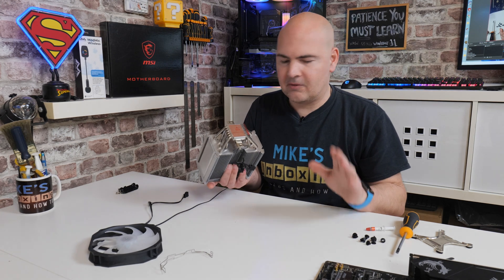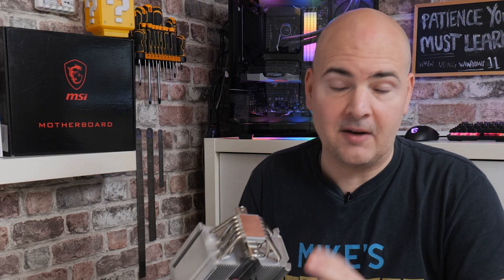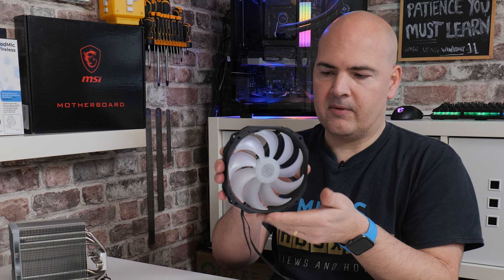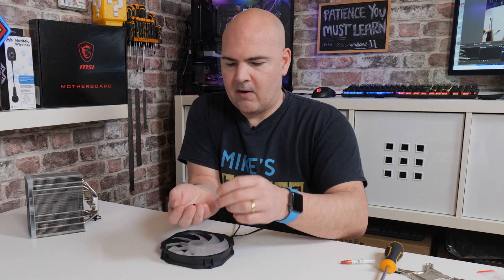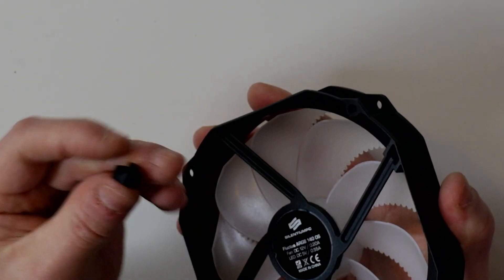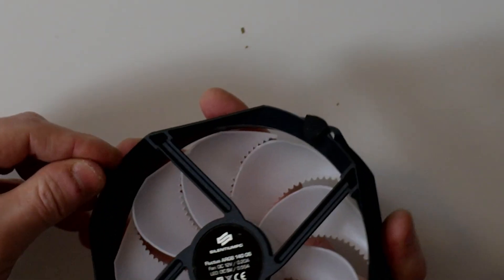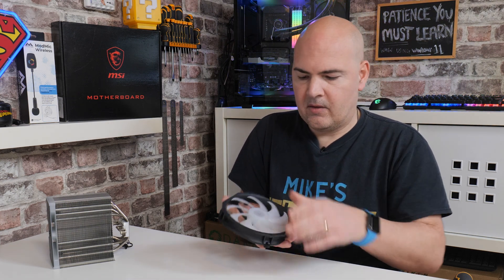One of the first things you want to do to prevent errors down the line is to remove the film off the bottom of the CPU cooler — don't leave that on, your temperatures will be absolutely hideous and you could potentially damage your hardware. Next, prepare the fan. The fan would normally be sat with the wires coming out towards the bottom. What we want to do is attach the rubber dampeners — in your pack there are rubber dampeners, four and four. The slightly larger ones go on the back; there's a very small semi-circle at the back and that just lines up. Push those in and they should fit snugly in all four corners.